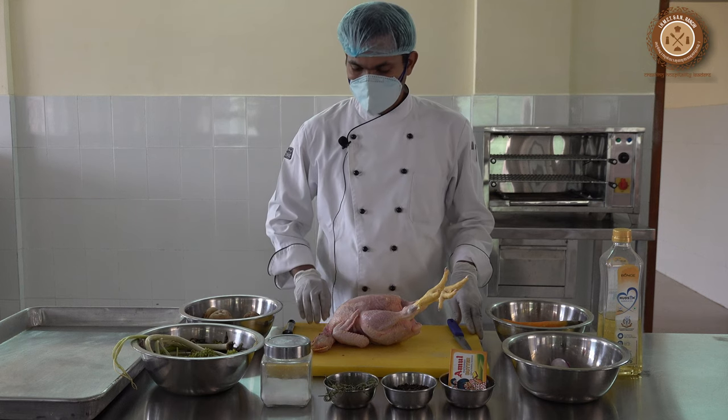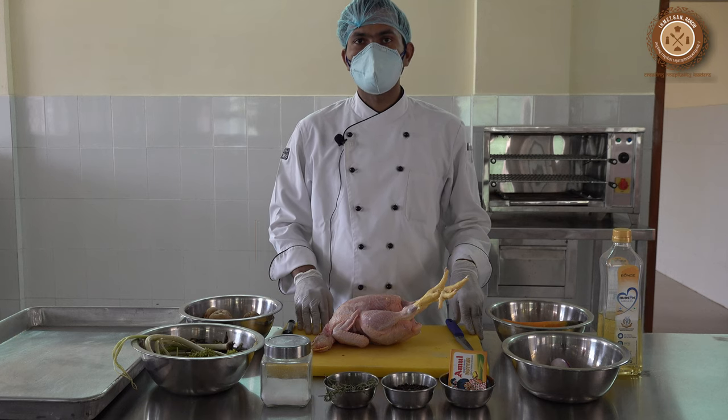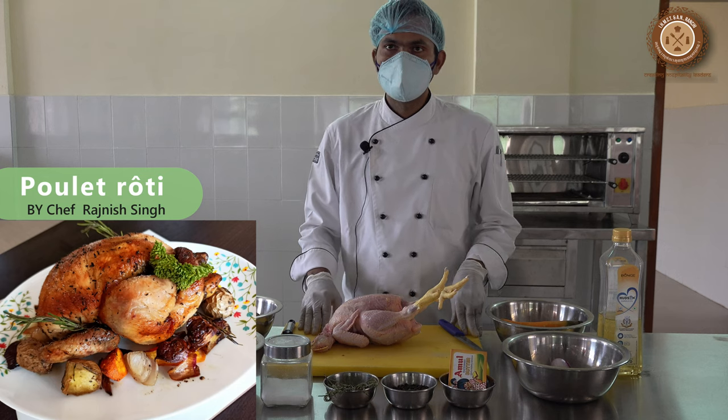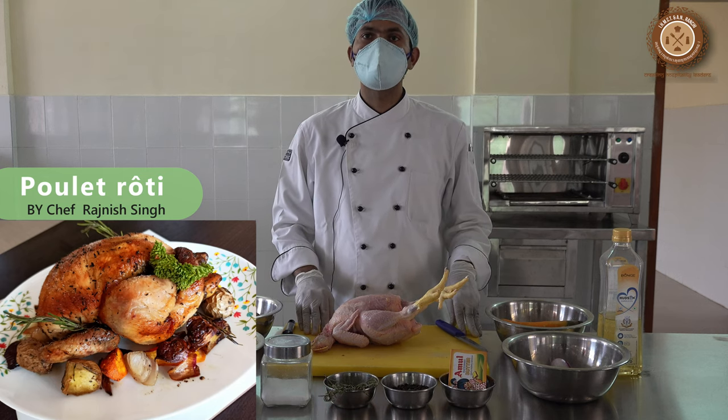Good morning students. In today's practical class we are going to learn poulet roti. Poulet roti is a French term — poulet means chicken, roti means roast — so in English it is a roast chicken.